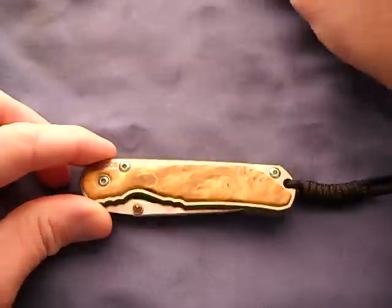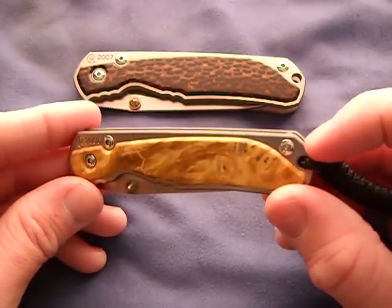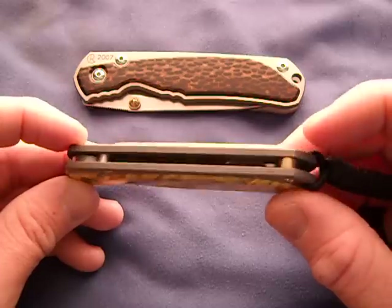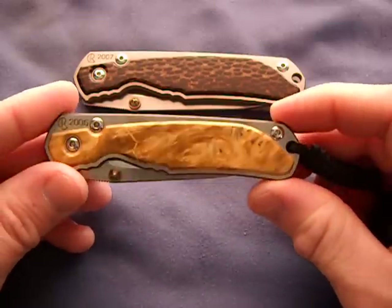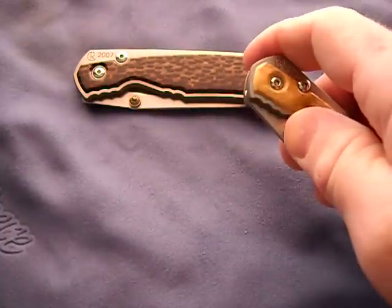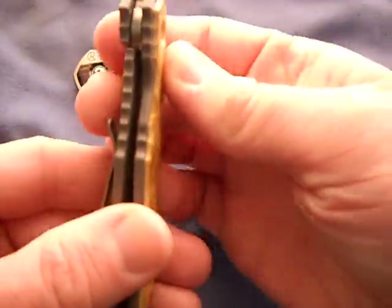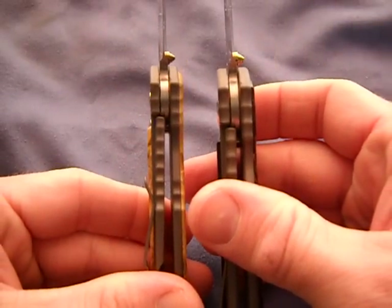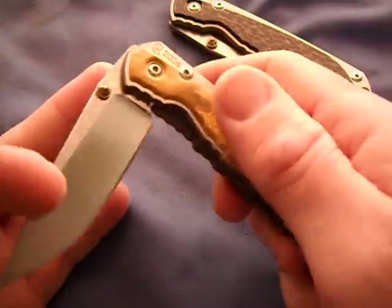These knives are in mint condition, guys. You can see these screws - they're like sterling silver. These knives have like never been used, carried, or opened. Got a very good deal on them and I'm just loving them - butter smooth, absolutely butter smooth. The lockup is perfect on both of them, about 50%.